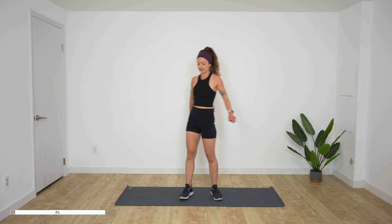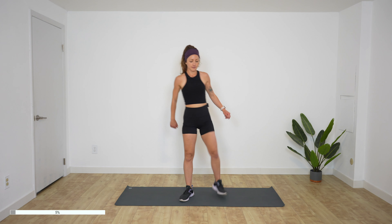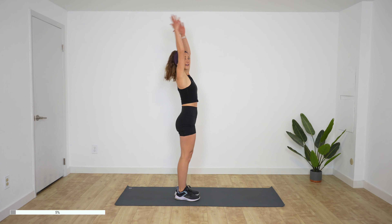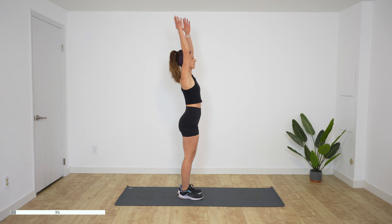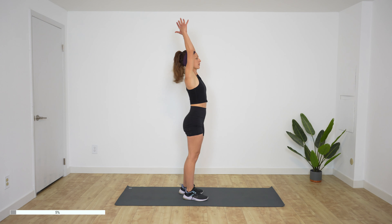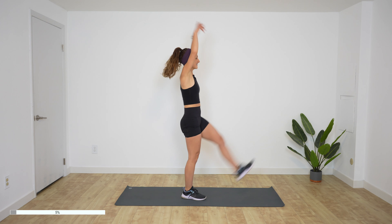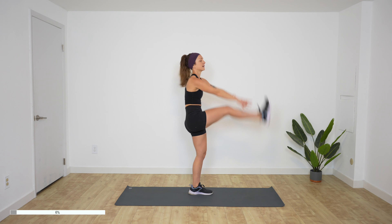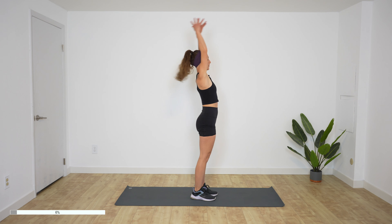10 more seconds. Start to feel the burn already — I can, at least. 10 more seconds. Now reach your arms up and lift one leg and reach your hands to your leg — standing toe touches. If it's too much with the arms, you can just put your hands on your hips and lift your legs. 10 more seconds.